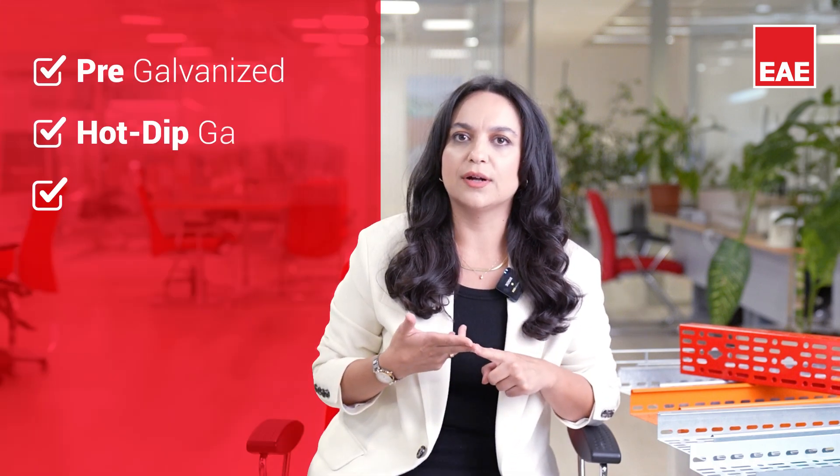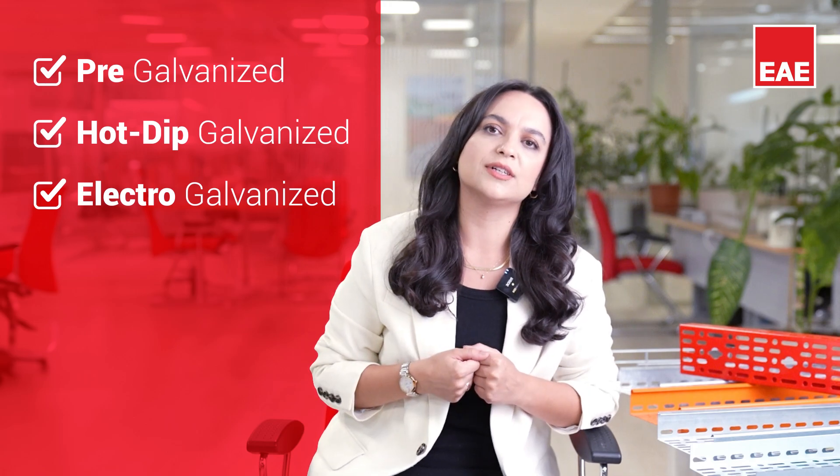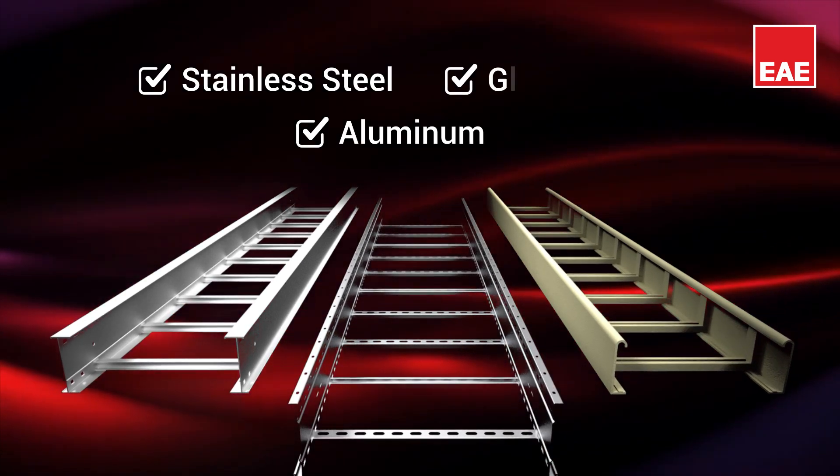In line with the needs of the industry and our customers, we manufacture cable trays with three different coatings: pre-galvanized, hot-dip galvanized and electro-galvanized. In production, we use stainless steel, aluminum and glass-reinforced materials.